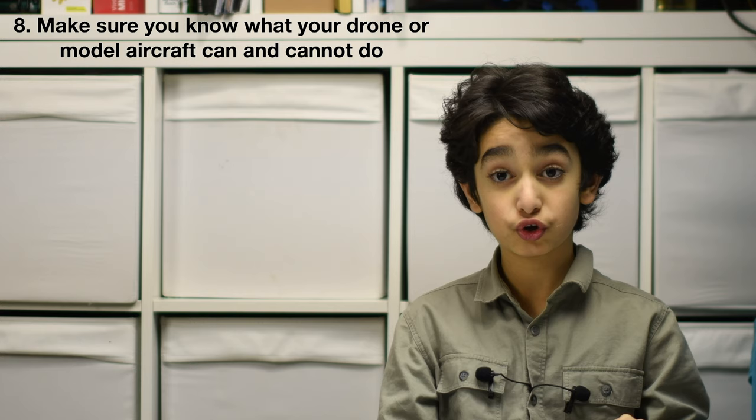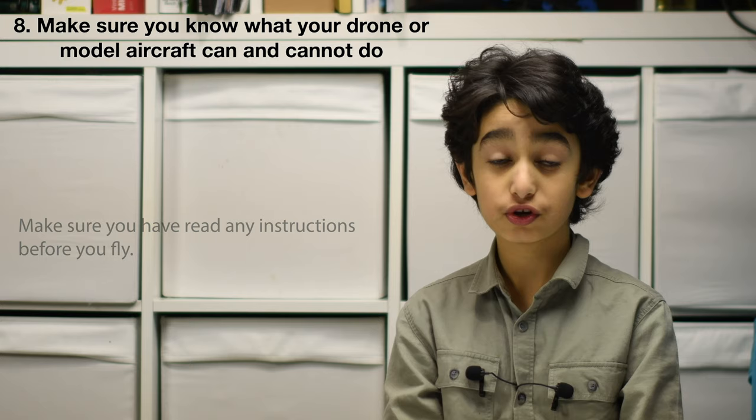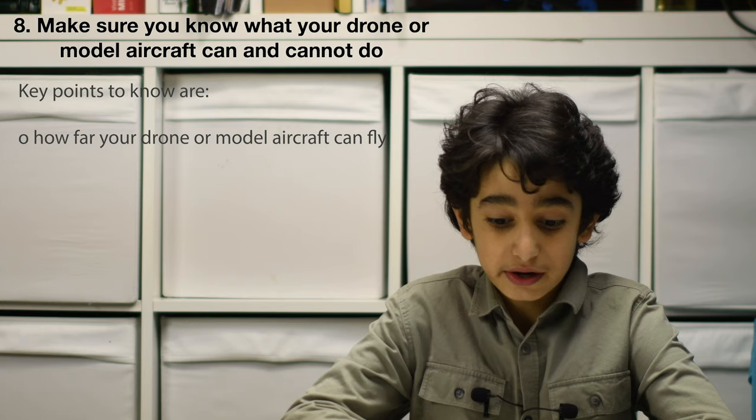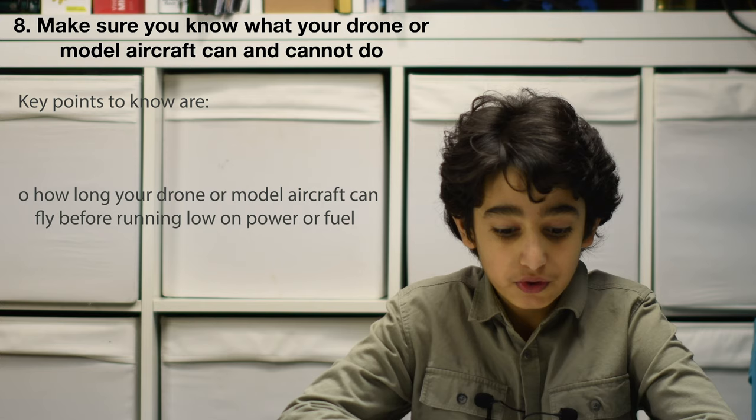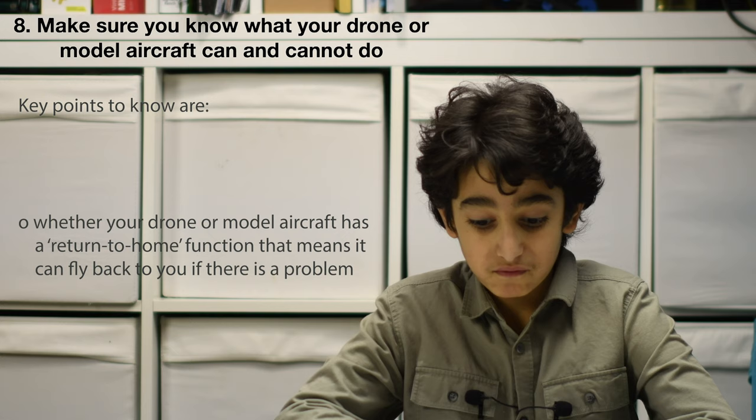Number 8: make sure you know what your drone or model aircraft can or cannot do. Make sure you have read any instructions before you fly. Key points to know are: how far your drone can fly, how long it can fly before running low on power or fuel, and whether your drone has a return-to-home function that means it can fly back to you if there is a problem.